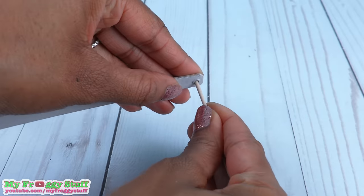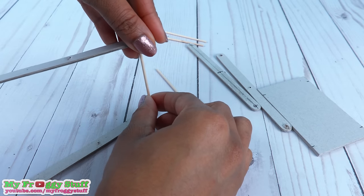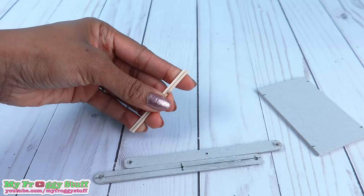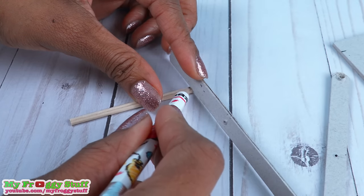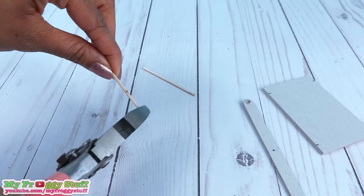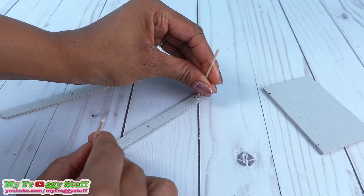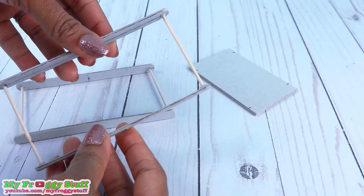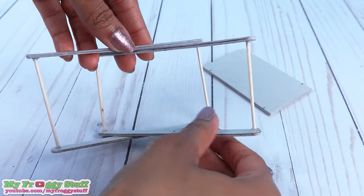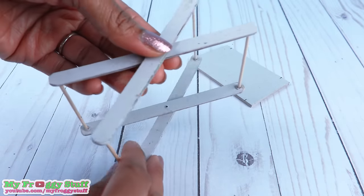Take 4 mini wooden dowels. Glue 2 between 2 of the paperboard popsicle sticks. Take the other 2 wooden dowels, mark the width of the popsicle sticks, then add a little bit more just to be safe. Cut on the line drawn to trim down the wooden dowels, then glue them between the paperboard popsicle sticks just as before and allow them to dry. The smaller one should be able to fit between the larger one — line up the holes. That looks like it should work.